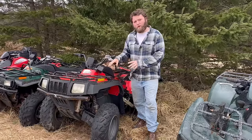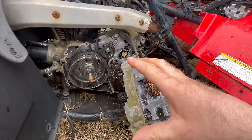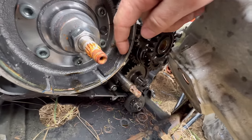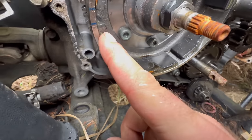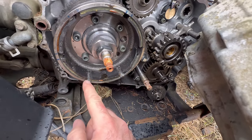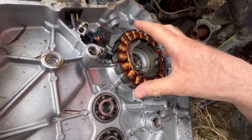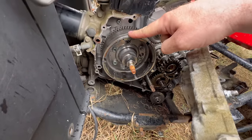Over here we have the 2004 Arctic Cat 400. This runs the same engine as the Suzuki Eiger. This is what happens to these - if you look at this magneto, the magnets had broken off. You can see this one's broke. Somebody had glued it because that's not factory glue. They are glued on from the factory, but this is definitely not factory glue. The glue will deteriorate from heat and oil and then the magnets will just loosen up. A lot of times they'll break off and break your stator. That didn't happen with this one luckily, but this one definitely needs a new flywheel.